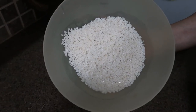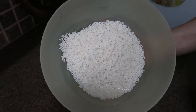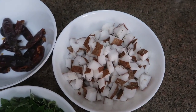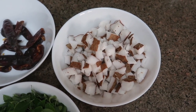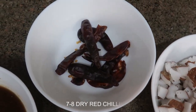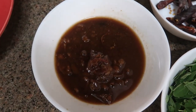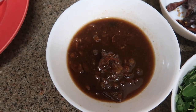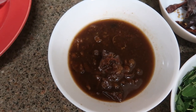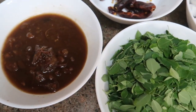Let's see what ingredients we require for making Sanna Polo. We have one and a half cups of idli rice soaked for two hours, water drained. We have half a cup of coconut cut into small pieces, seven to eight red chilies, and two tablespoons of imli pulp — a small lemon-sized tamarind soaked in slightly warm water for 15 minutes, squeezed to get the pulp. And of course we have the Moringa leaves.